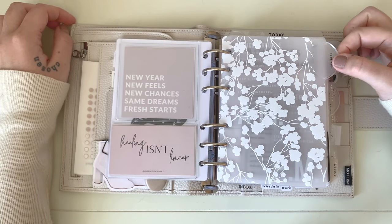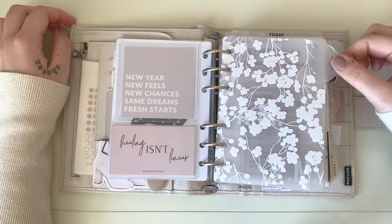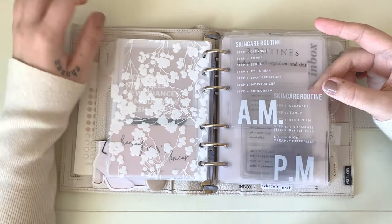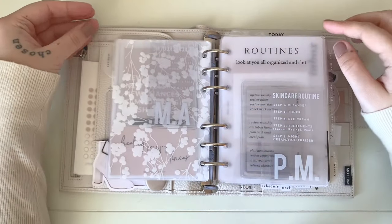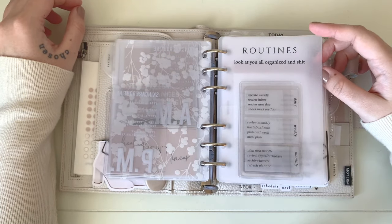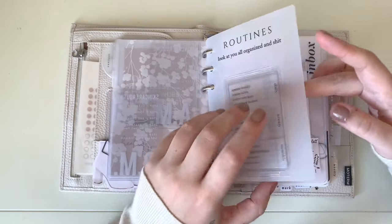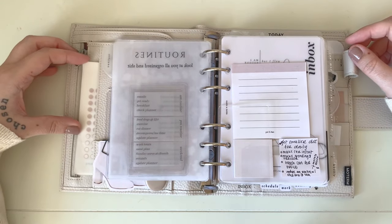My first tab is my Routines tab — an Avery binder divider cut down to A6 size with a label maker label. Behind that are my routines: first, AM and PM skincare routine cards from Shop Crafts by Joe in Avery business card adhesive pockets on acetate. Behind that are my daily, weekly, and monthly planning routines on an Avery business card pocket adhered to vellum that I made on Canva, plus my AM/PM and weekend routine — these need updating but I keep them up front as reminders.